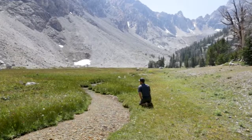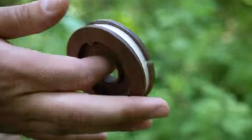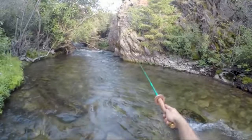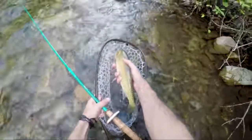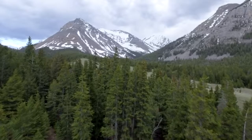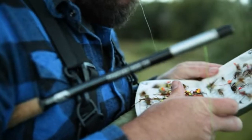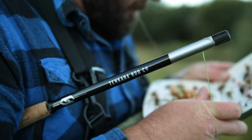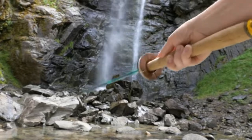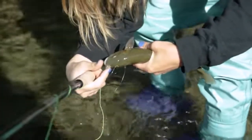Tenkara is a simplified form of fly fishing — it uses just a rod, line, tippet, and fly. It's a newer concept here in the United States, though people in Japan have been fishing tenkara style for hundreds of years. What draws people to tenkara is its functionality, simplicity, and ease of use. It takes less than a minute to set up a rod, and you can learn how to cast in just a few minutes. First-time users can catch fish quickly.